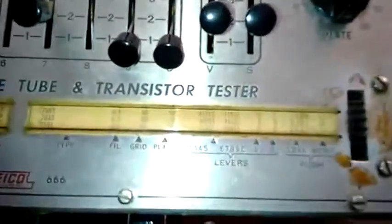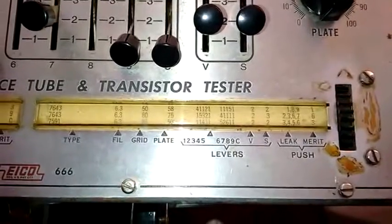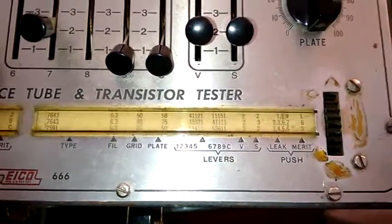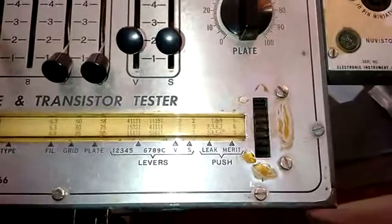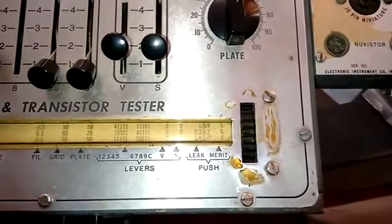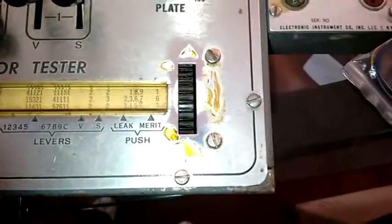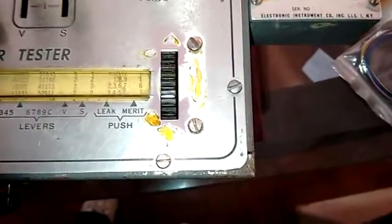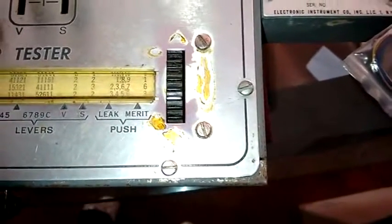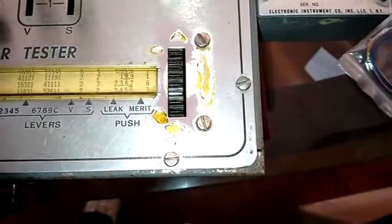I will show you the configuration that the Eiko needs for the 7591 tube, where the filament is 6.3, the grid is 85, the plate 50, and the levers — also the levers for voltage and S scale to avoid any damage in the meter. The leak test for this tube is with the buttons according to pins 3, 4, 5, and 6. And the merit test, that is the test that we are looking forward — that is the conductance — is on the bottom, number 3.